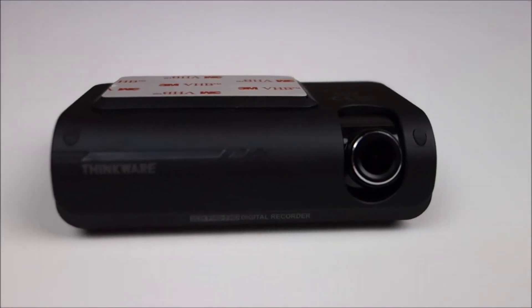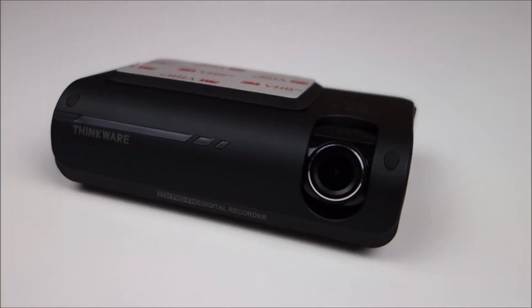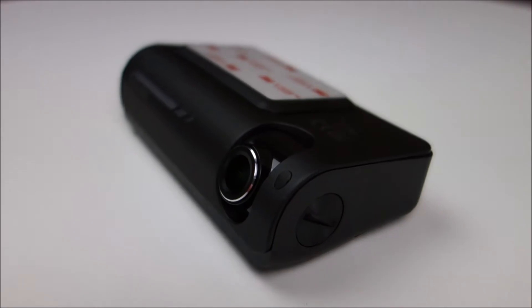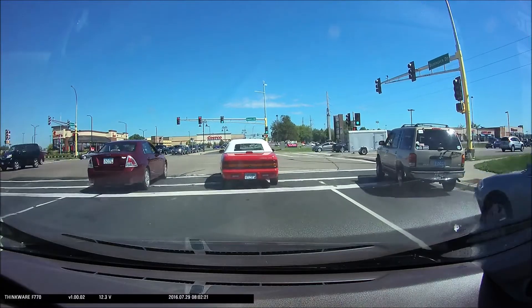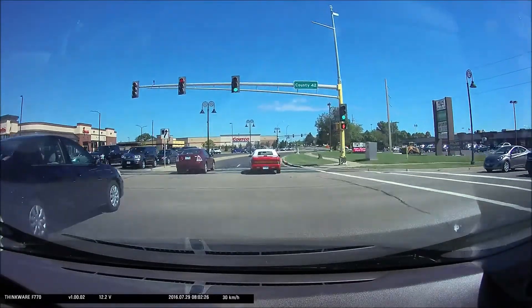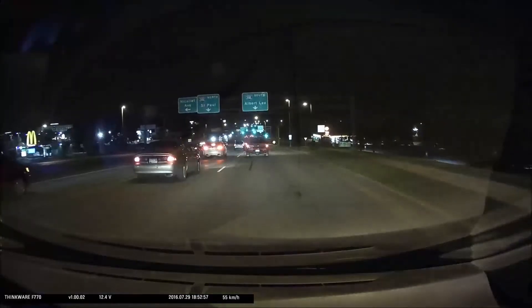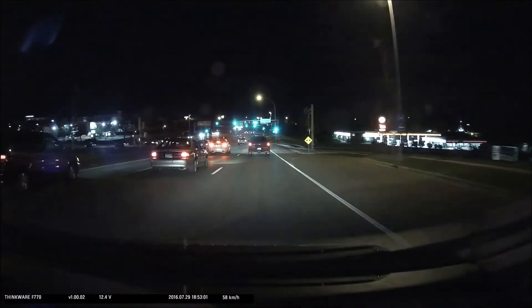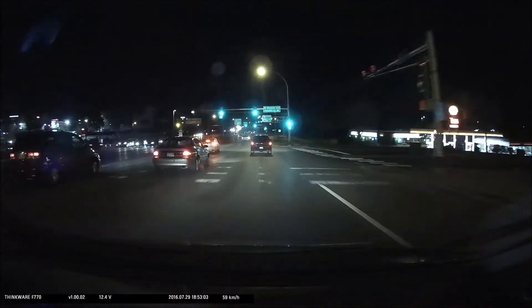Check my full review down below if you'd like to see more about this camera. It's a great camera — I think it has pretty good video quality. A lot of times two-channel systems don't have as good video as most single-channel cameras, but I think this one has good enough video quality for my needs. Even the night footage I think is pretty good, so I really like it.